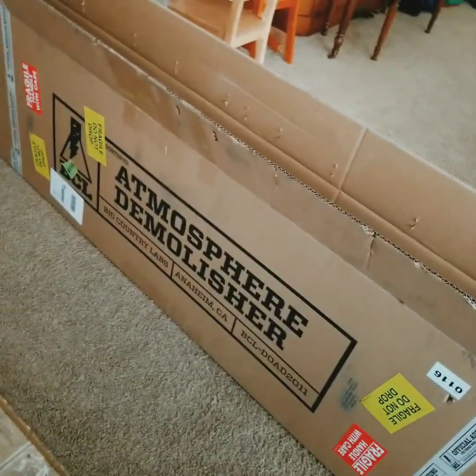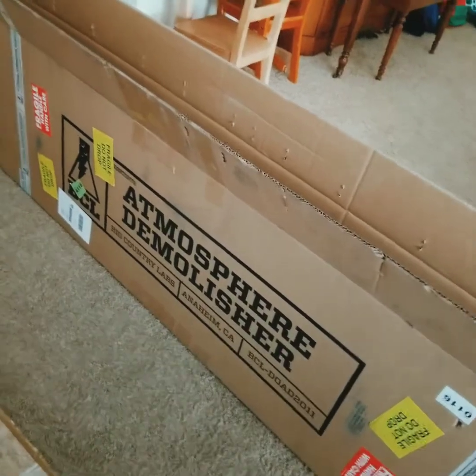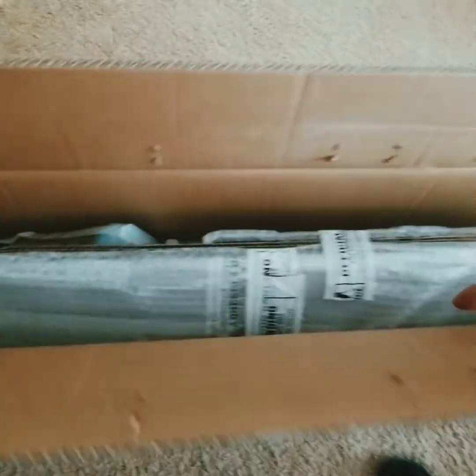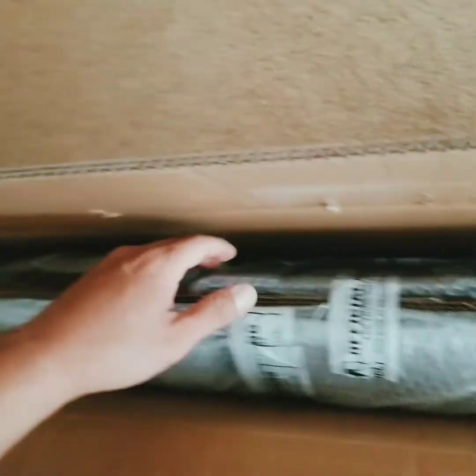What is up? I've got the Big Country Lab wing in. This is the 1850 millimeter carbon fiber. I'm just gonna do a quick unboxing — inspect the item and make sure everything is all good. I'm pretty excited, can't wait to get this on.